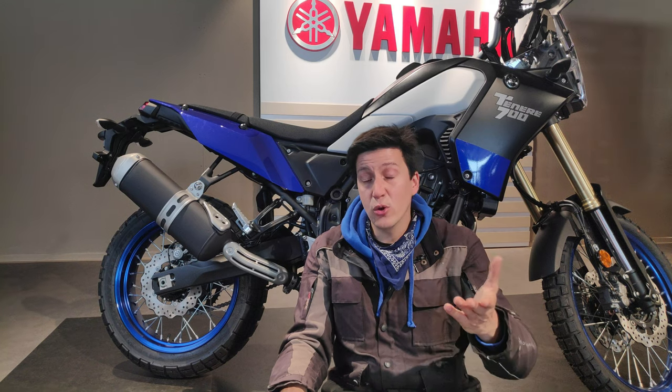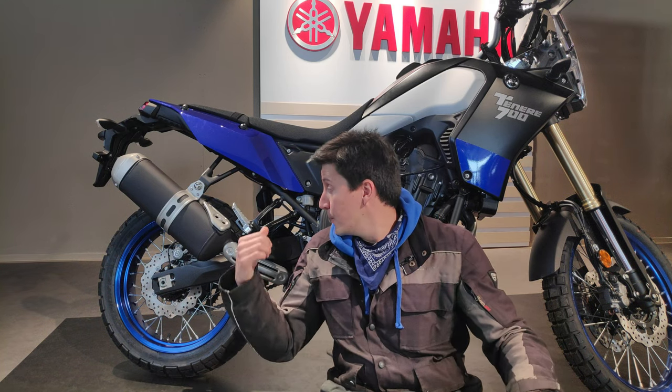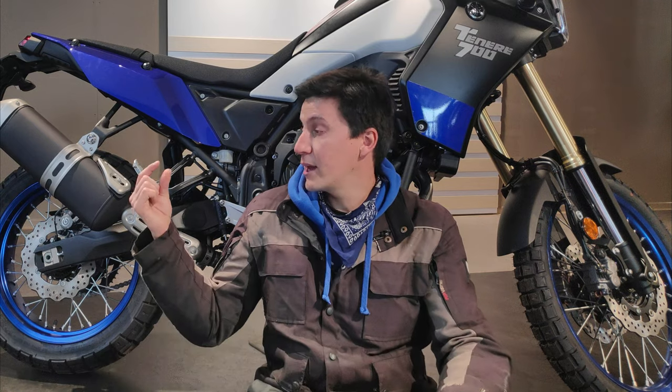I'm not surprised with these numbers — I'm a featherweight at only 75kg, so soft springs are actually a match for me. But your case could be different, so let's see three possible scenarios. Scenario 1: your numbers are good, close to 10% static and 30% race sag — you're golden. Scenario 2: your numbers are not correct but not too far off, so by adjusting the preload up or down a little, you can get your race sag close to 30% without messing up your static sag too much.